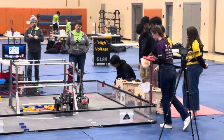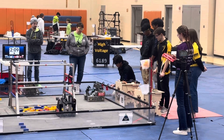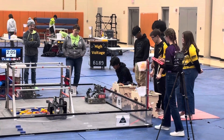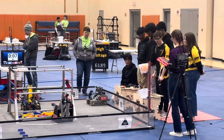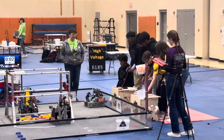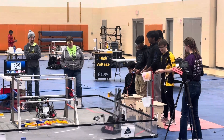Nice. Excellent. Auton. Nice. Yes, color sensor.